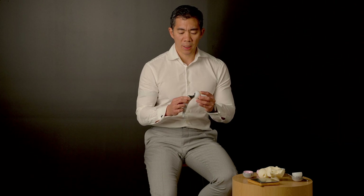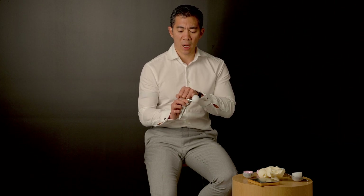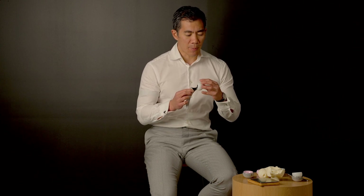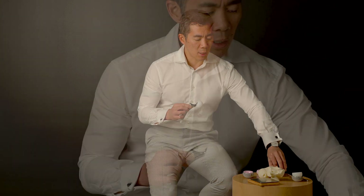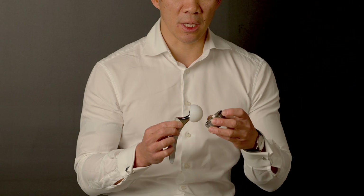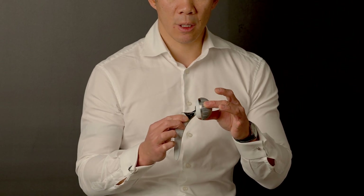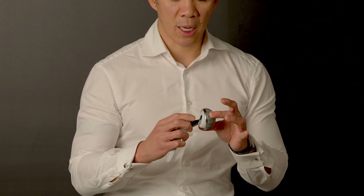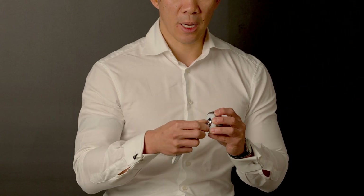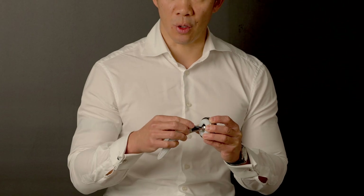The dual mobility implant is called such because it has one level of mobility at the small ball, which locks into the larger ball, and then that ball actually sits within another shell. The shell or acetabulum is perfectly smooth on the inside. The dual mobility implant will move with the larger ball within the socket and then the smaller ball within the larger ball.